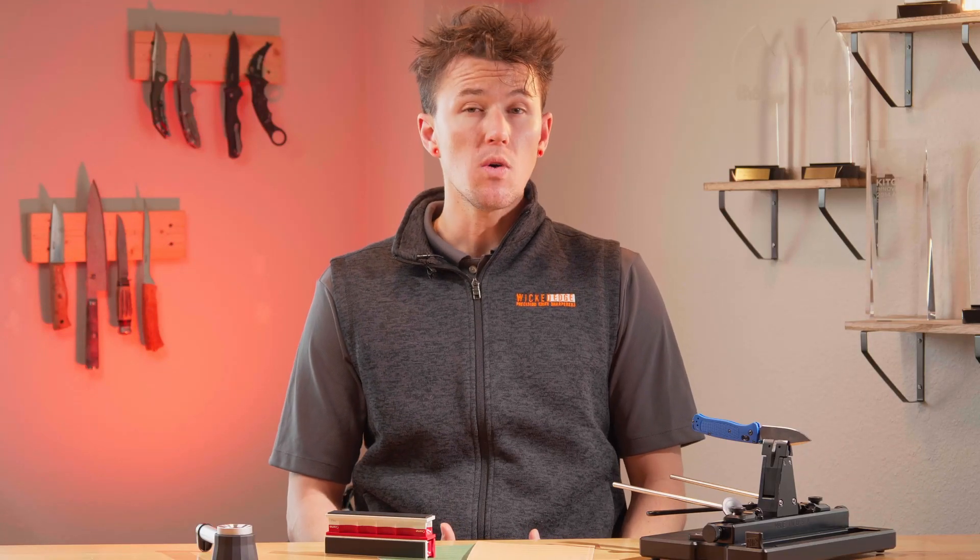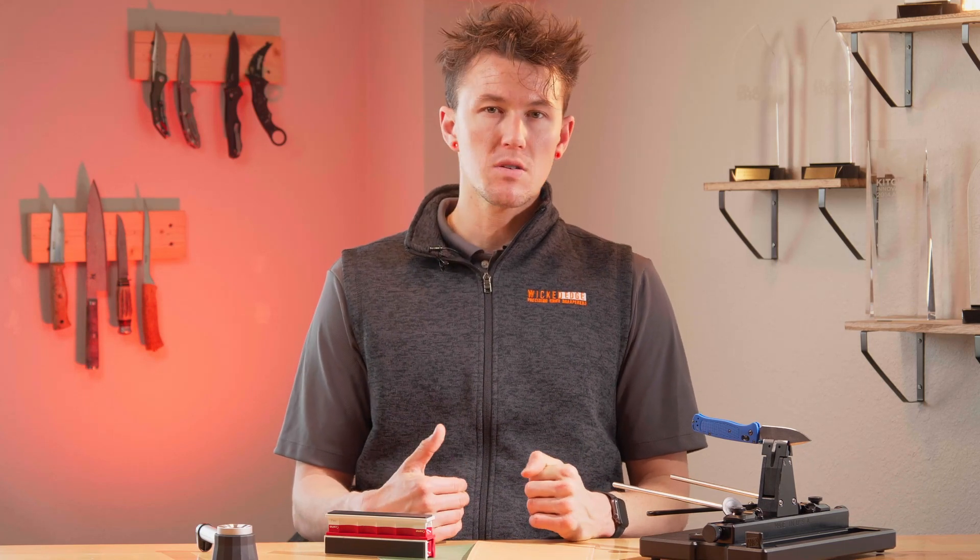Hey there! Congrats on your purchase of the Wicked Edge Convex Edge Creation Kit or the Wicked Edge Ultimate Convex Kit. In this video, I'm going to walk you through how to put a convex edge on a blade or how to maintain an existing convex edge. I'll also walk you through some tips and tricks, best practices, and how to get the best results out of your convex edge kit.